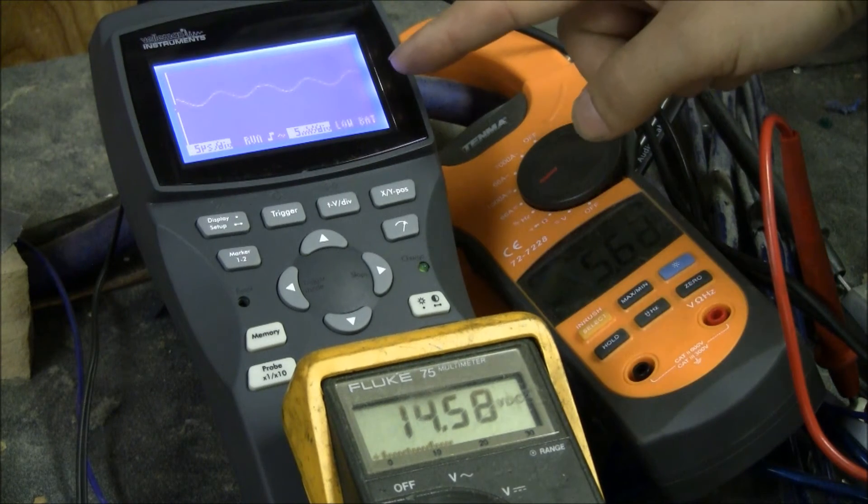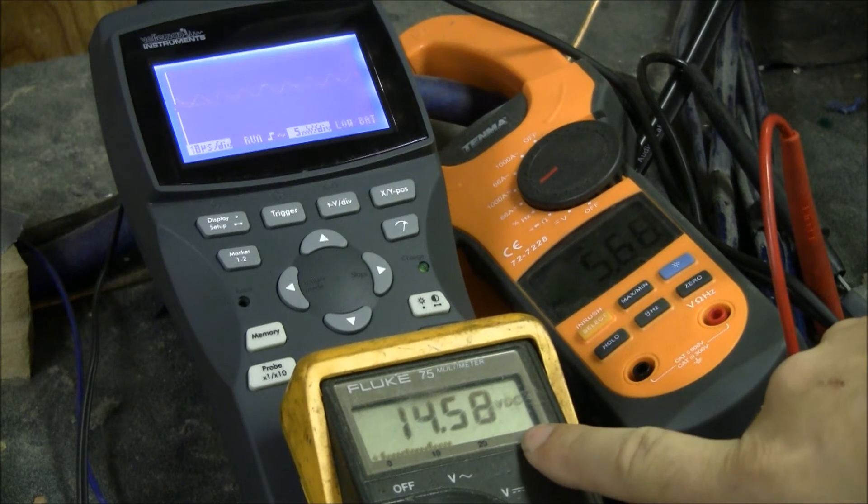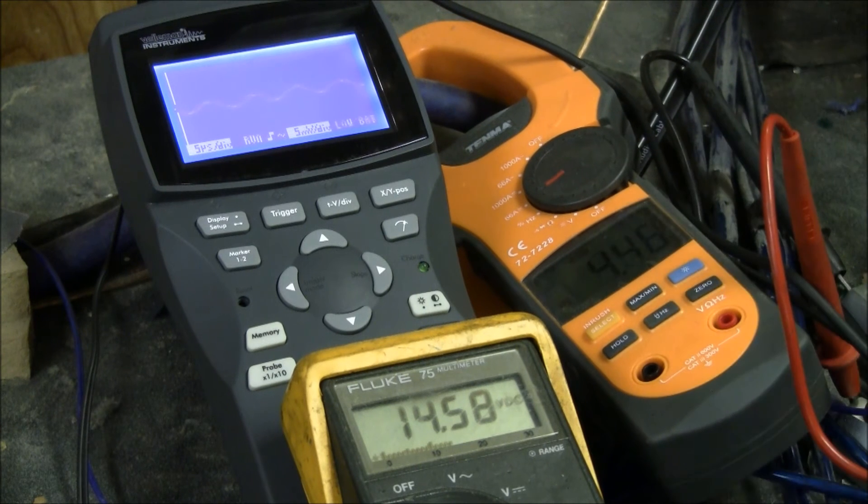We've got an oscilloscope right here so you can actually see the waveform. This is the voltage into the amp. If you have very low voltage, that can cause clipping — if you have a very poor electrical system. But that will show that we do have good voltage here. We also have the current going into the amp, which isn't necessarily pertinent to what we're showing here.